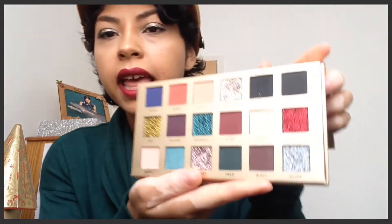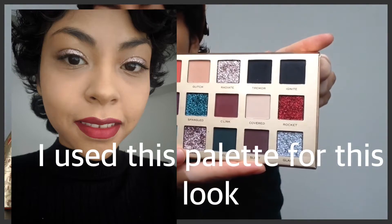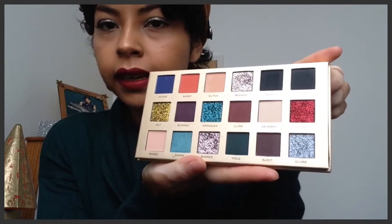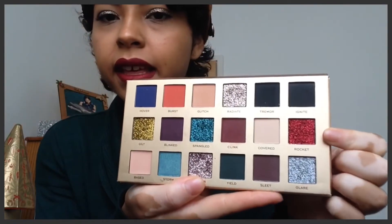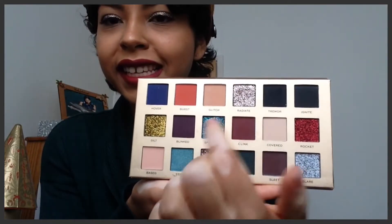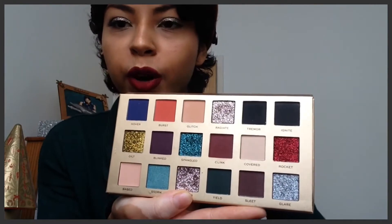These are the eyeshadows — I just love the colors and variety you get in this palette. I love that you can get matte and you can also get the glittery ones, and as you can see most of these glittery ones are very Christmassy or New Year party.